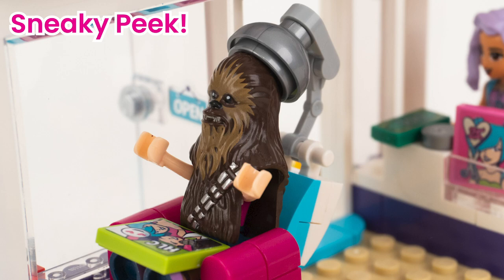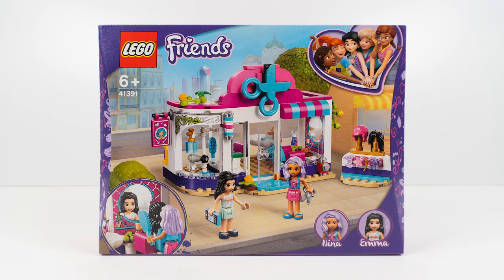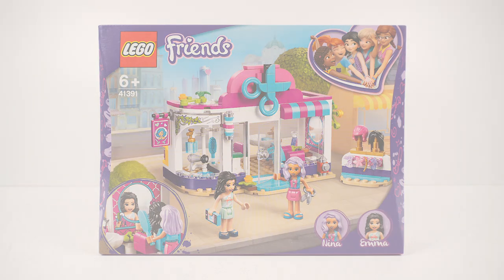Sneaky peek — who's this underneath the Wookie headpiece? Stay tuned and find out more. So let's get building this set!